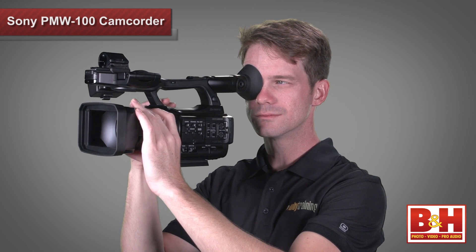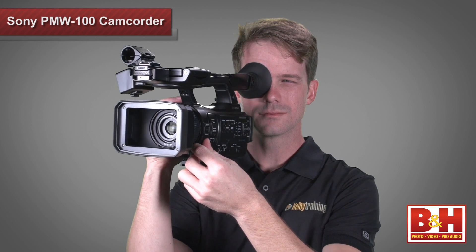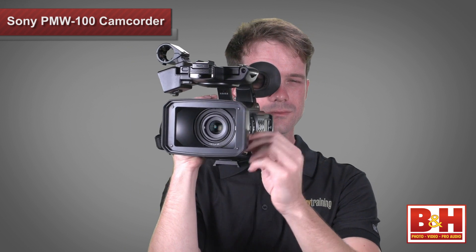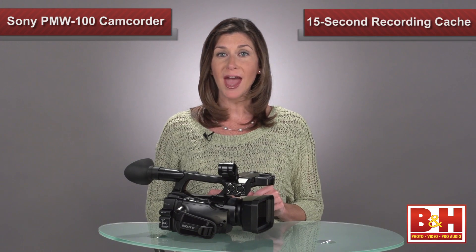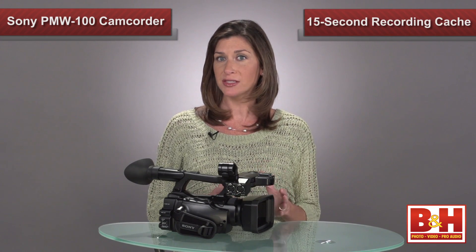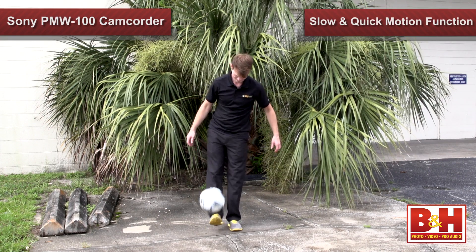Besides its compact portability, professionals who shoot news, documentaries, or events will love the camcorder's ability to instantly record within three and a half seconds of turning the camera on. Couple that with cache recording, which enables you to constantly buffer a 15-second video loop in camera, and you will never miss a shot because you weren't recording in time. You can also create visual effects in camera with the slow and quick motion function.